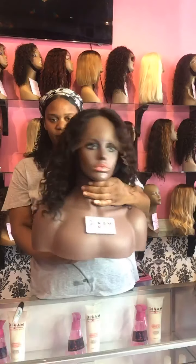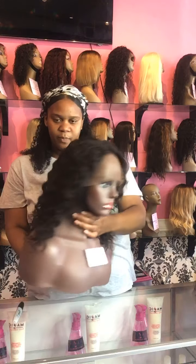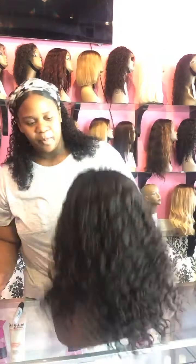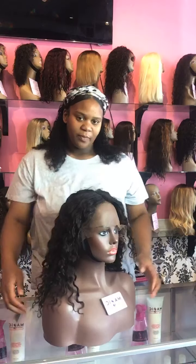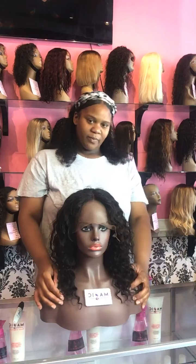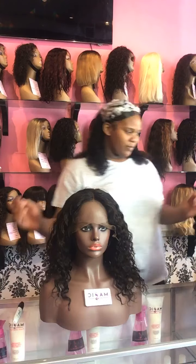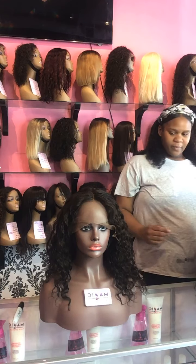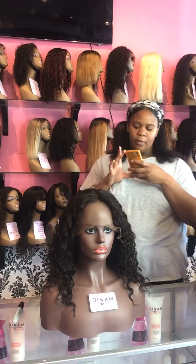We're sending pictures to this client so she can see the different options for different lengths. We're going to customize the color for her and accommodate that without her coming into the store. We are still here to service you — you can still get a customized wig. Ask us any questions you want.